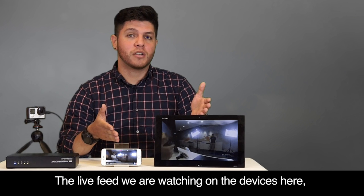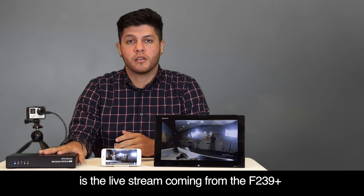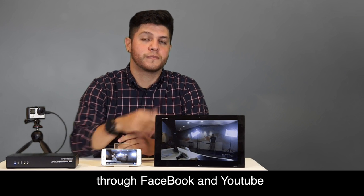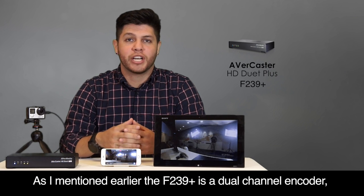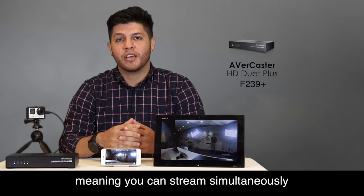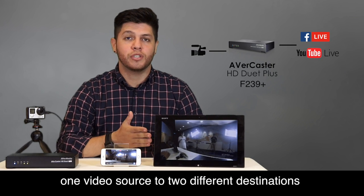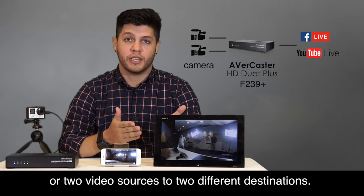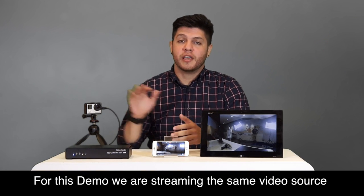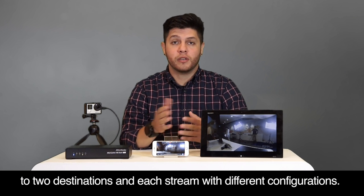The live feed that we're watching on the devices here is a live stream coming from the F239 Plus through Facebook and YouTube. As I mentioned earlier, the F239 Plus is a dual-channel encoder, meaning that you can stream simultaneously one video source to two different destinations, or two video sources to two different destinations. For this demo, we are streaming the same video source to two different destinations, each stream with different configurations.